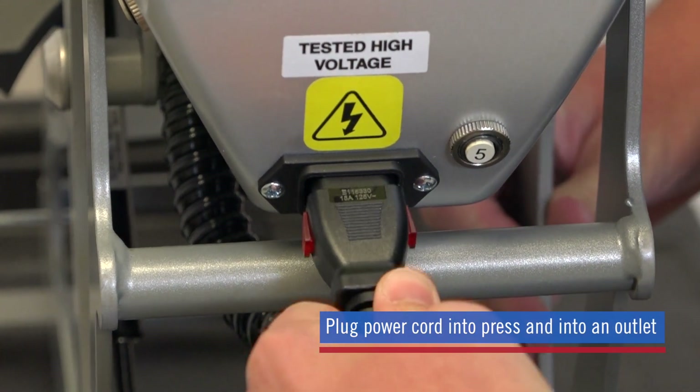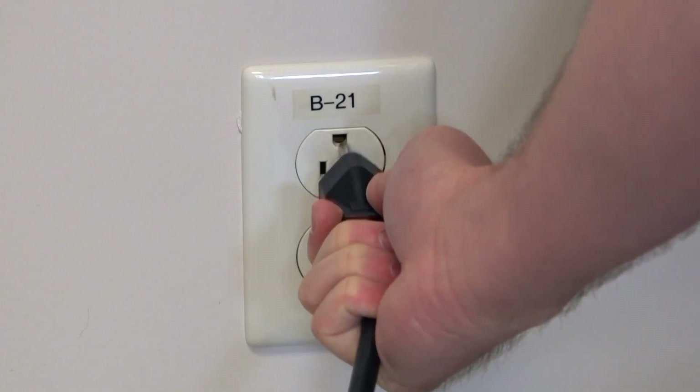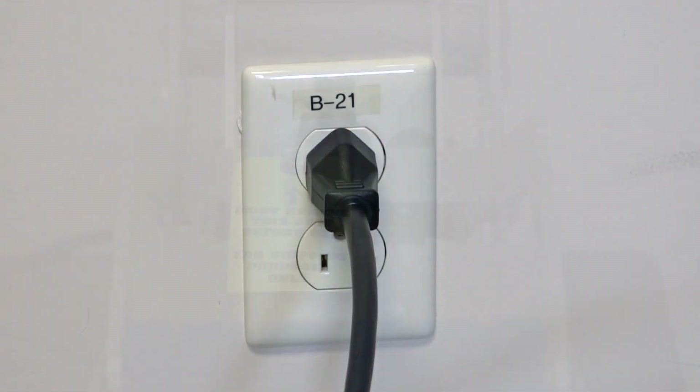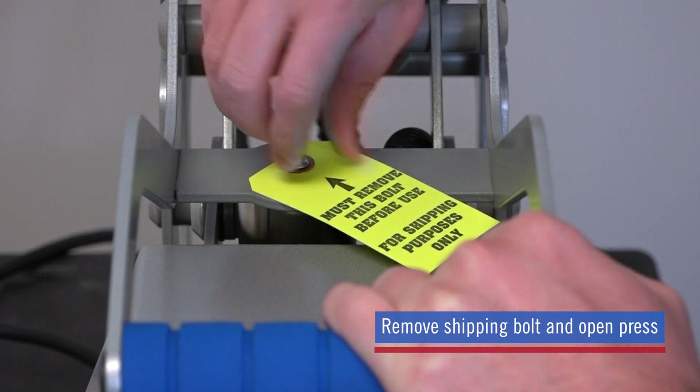Plug the power cord into the back of your press and the other end into a standard outlet. Remove the shipping bolt and carefully open your cap press.